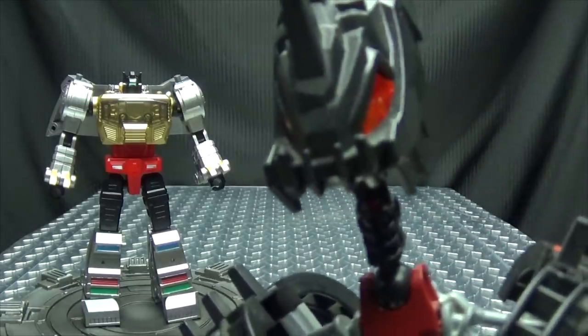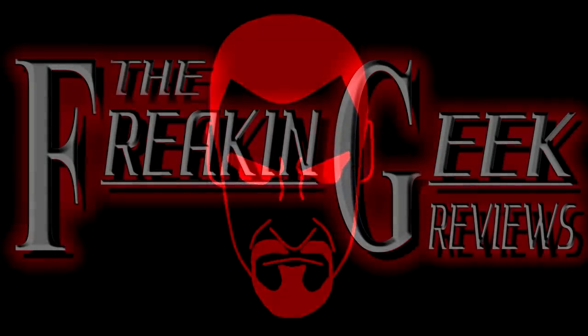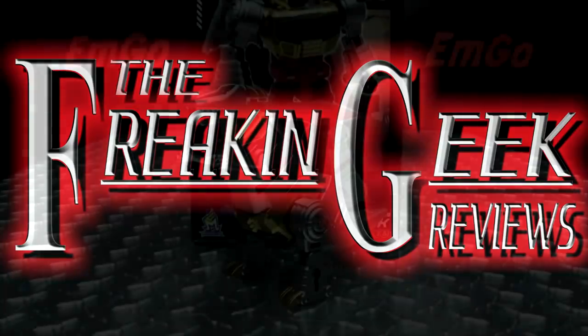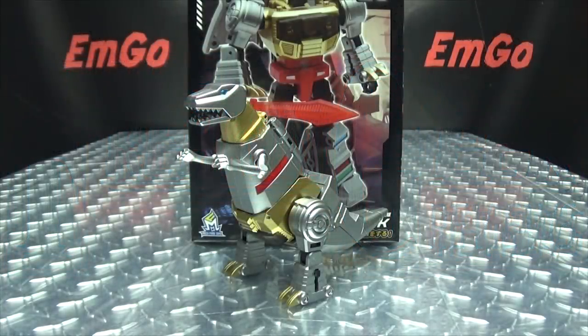I believe he is who they refer to as the KING! What's up my peoples? Emgo here, the freaking geek himself, and today we will be reviewing the Mech Fans Toys Grimlock!